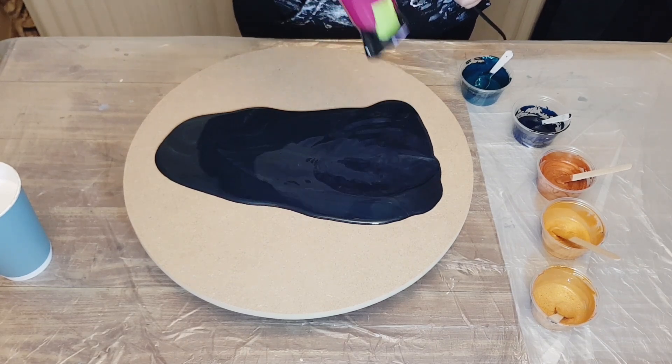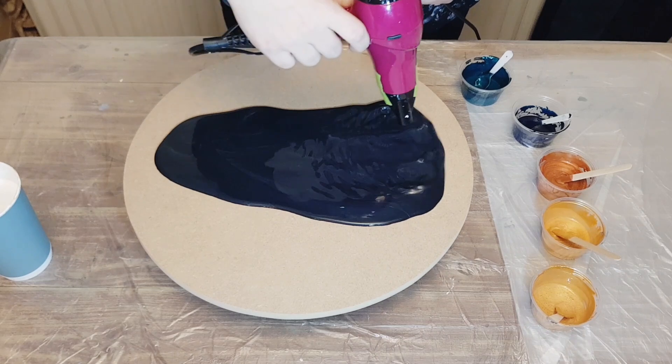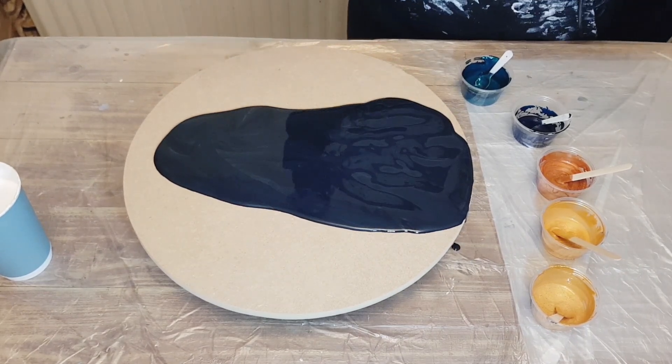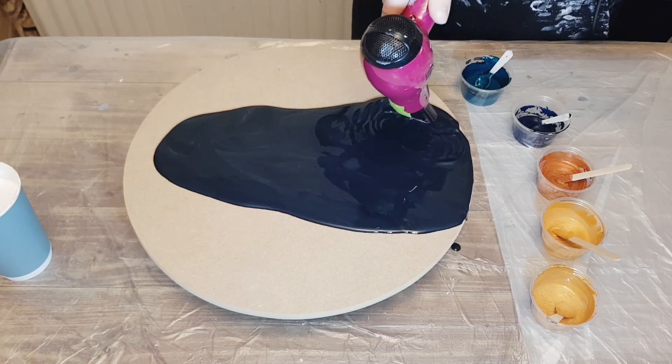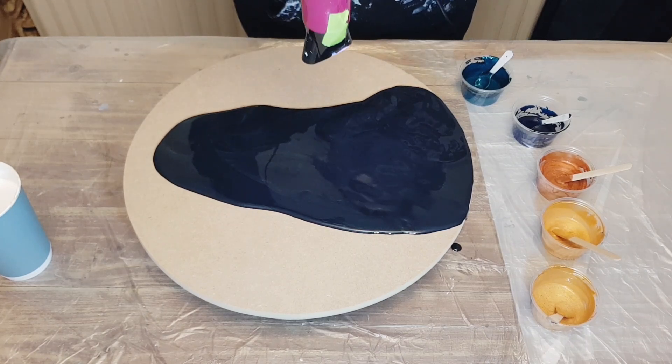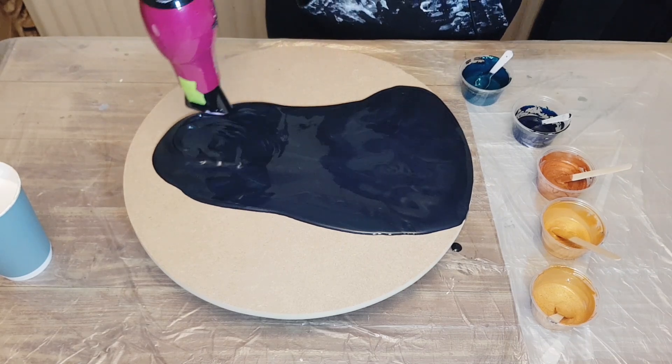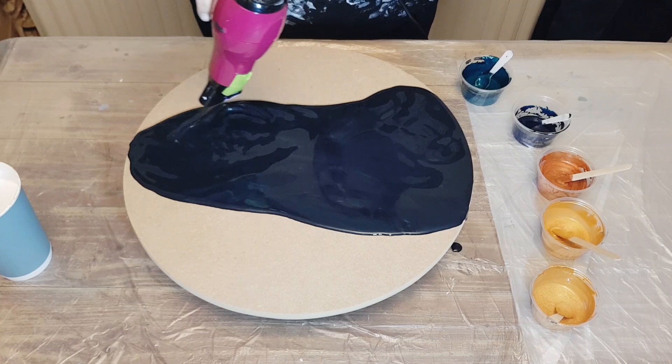I did add water to thin to the consistency. I can't tell you exactly how much water because I add it and mix until I'm happy with the consistency — every paint is different, so you're not going to have the same amount of water in every single paint.